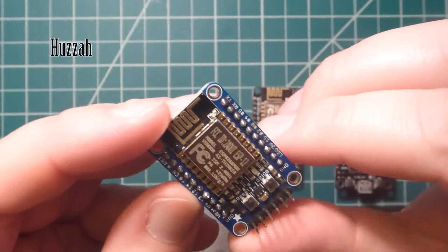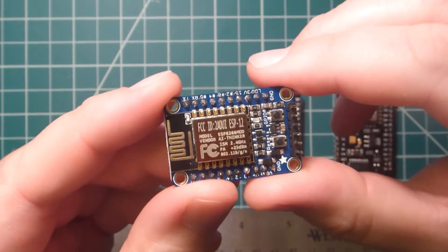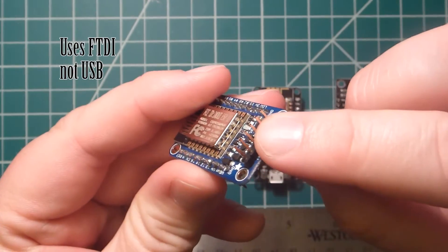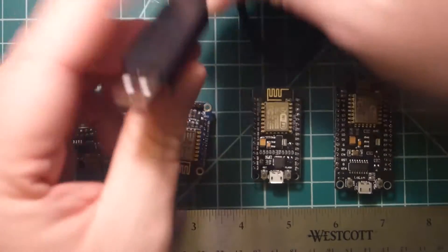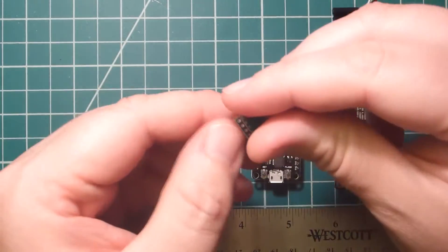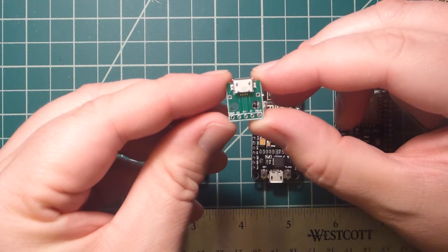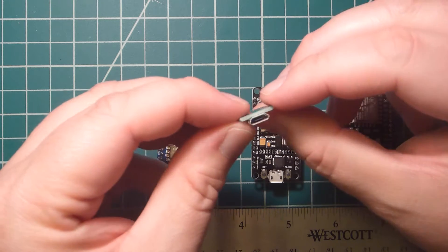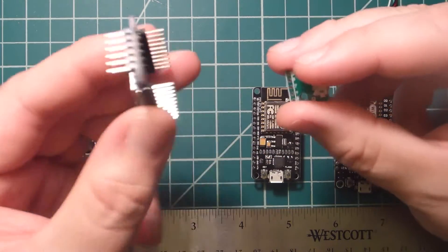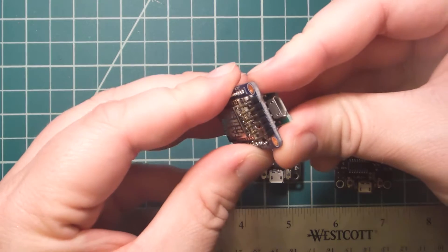This is the Huzzah from Adafruit. You can see it has two rows of pin headers. It does fit onto a breadboard pretty easily and it's relatively small. There is no USB micro or USB adapter on here, but it does have headers for serial connection using FTDI. You can get a simple FTDI to USB adapter for about $10. If you do want USB power, you can get these USB micro breakout boards — I got a pack of 20 on eBay for about $4. They take a USB micro input and give you breadboard-compatible pins, and can sit right up under the board.